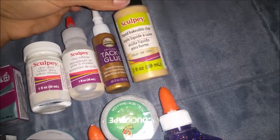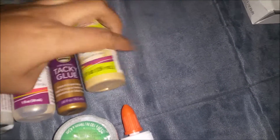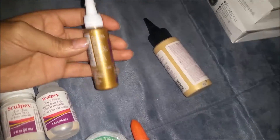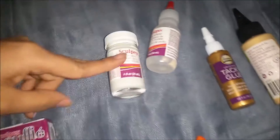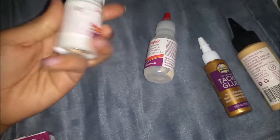I got this liquid bakeable clay, which is just like clay but liquid. And it's golden. I got some tacky glue — tiny little bottle. Mostly the reason I got this was because of the tiny size, so cute. I got some clay softener because I'm running out of mine already. More gloss glaze because I'm also running out — I think I didn't seal my last one properly so it started to dry up, so I got a new one.